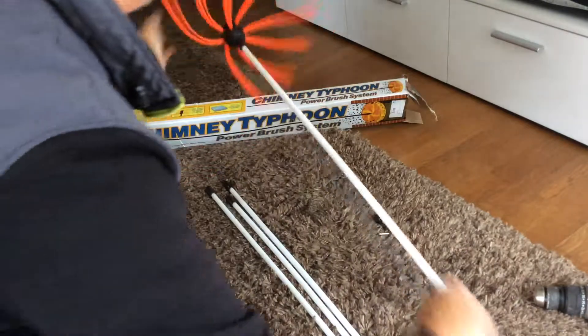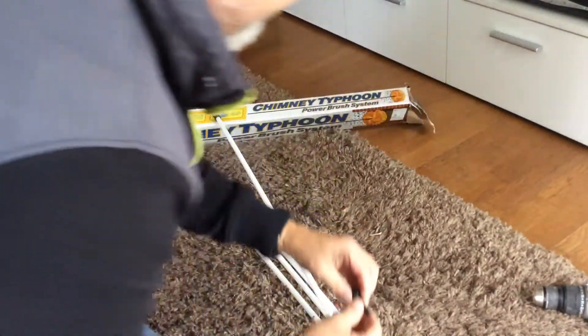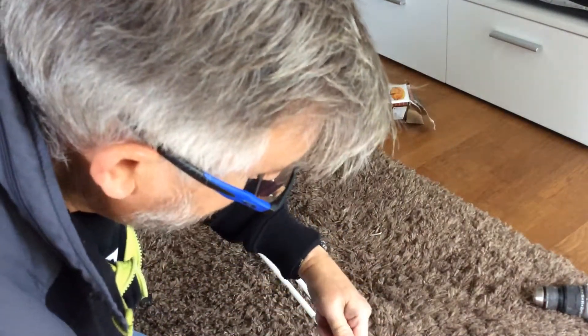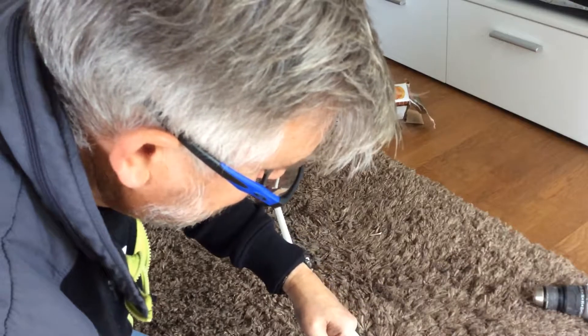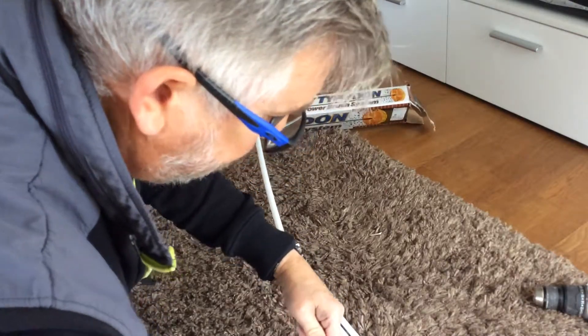It clips out on the top there. Then the adapter for your cordless drill — again it's that clipping mechanism, clip it into your drill connector, clip it out, and connect it to your drill.